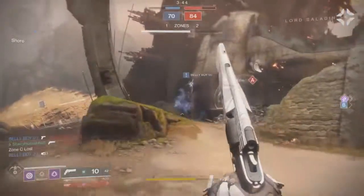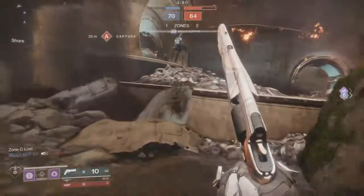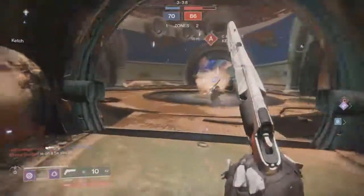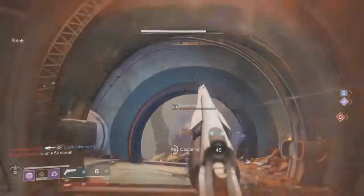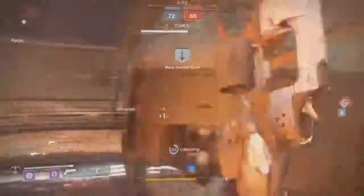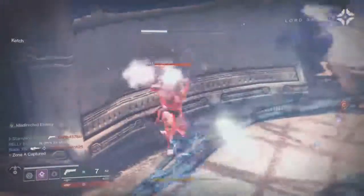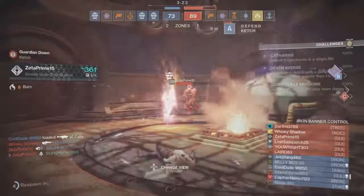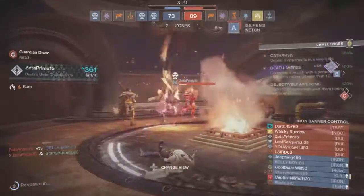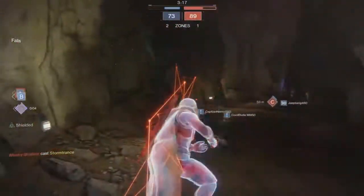It still has the basic regular recoil pattern of just about any other hand cannon, where the gun actually kicks upward instead of going backwards like a scout rifle. This is the type that actually moves when you fire it and can mess with your aim, which is a little bit hard to control. It's not the best on stability.